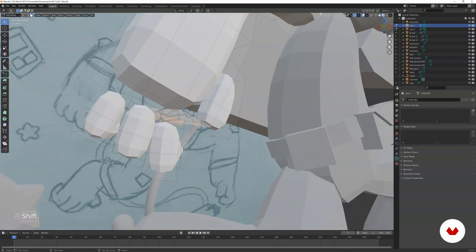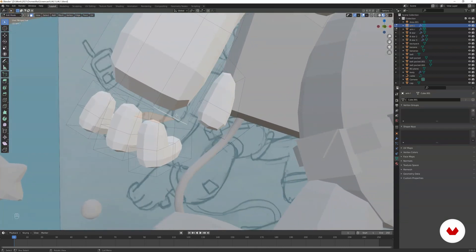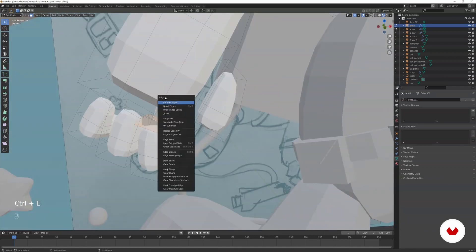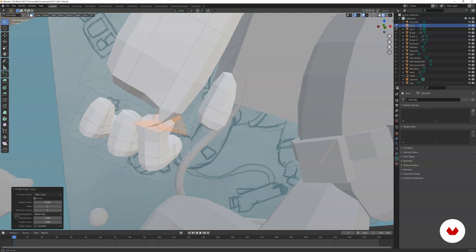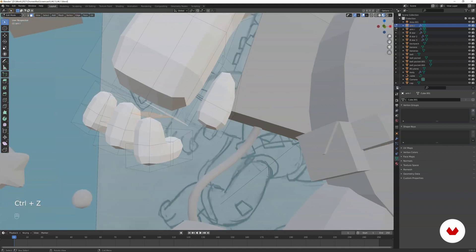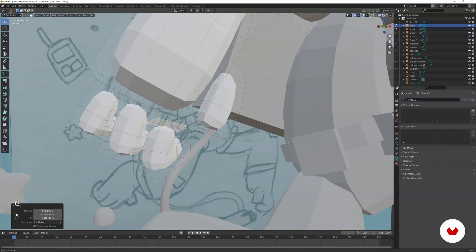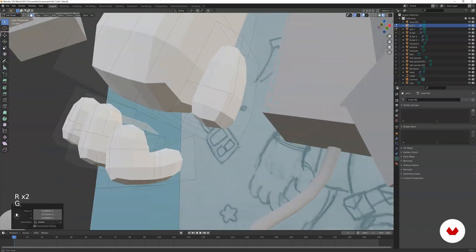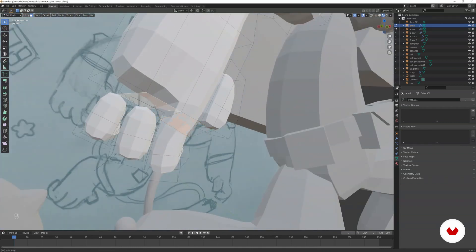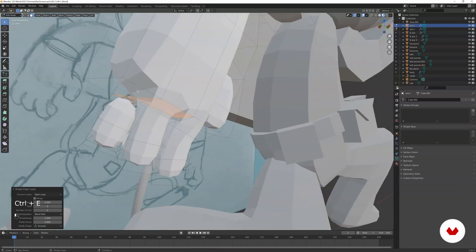Select this polygon and this polygon — to connect both of them press Ctrl+E, which brings edge selection options. Use 'Bridge Edge Loops.' If it's not connecting correctly, undo and reselect, then bridge edge loops again and it gets connected. Do the same for the other fingers and the remaining one — now we have them all connected.